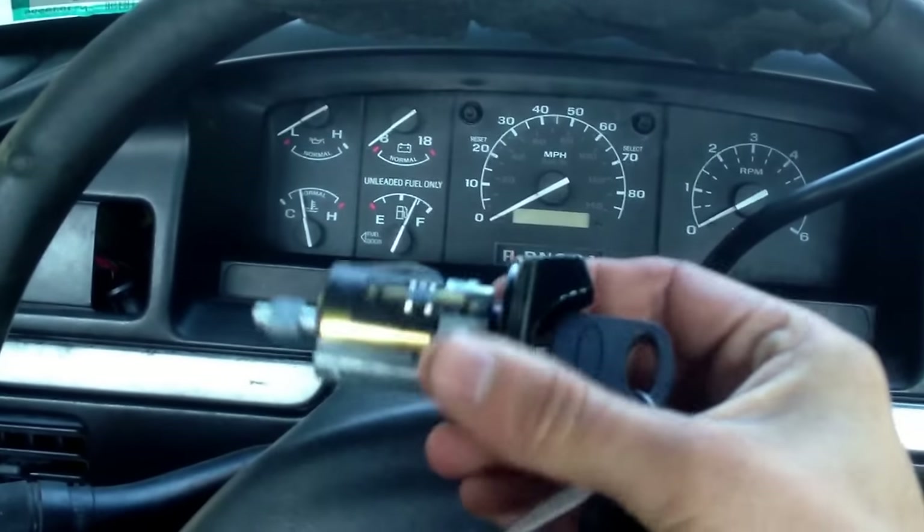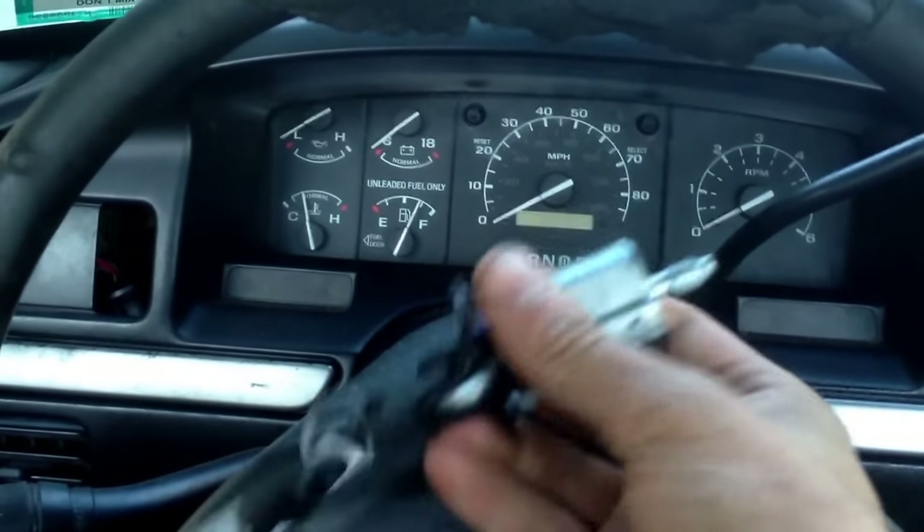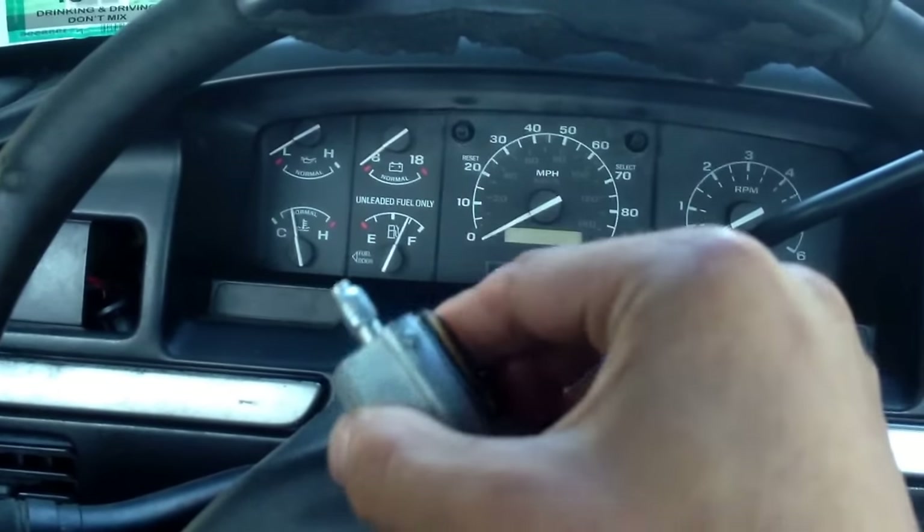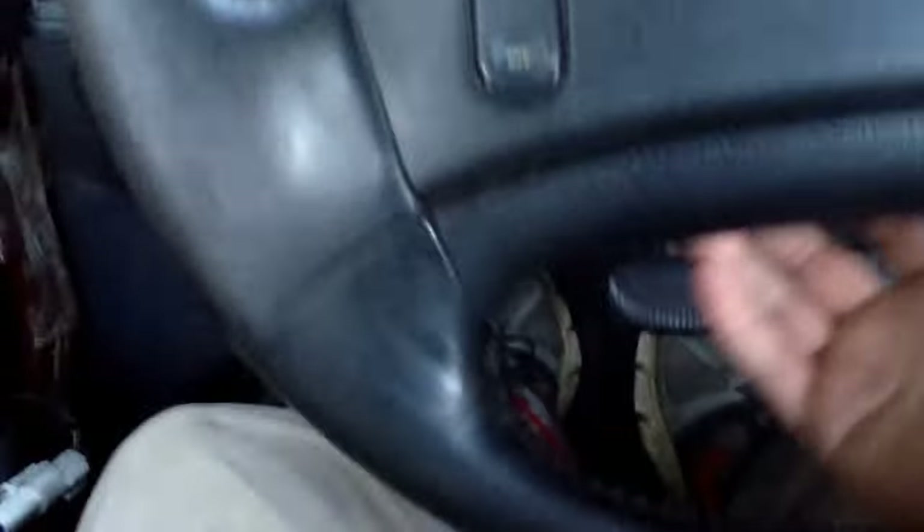I got the new cylinder lock from Advanced Auto and it was ten bucks after an online discount. It comes with two keys, and it says you can just slide it right in basically.